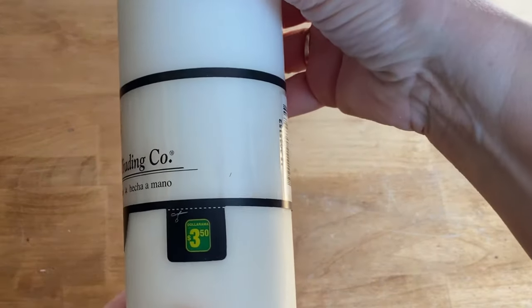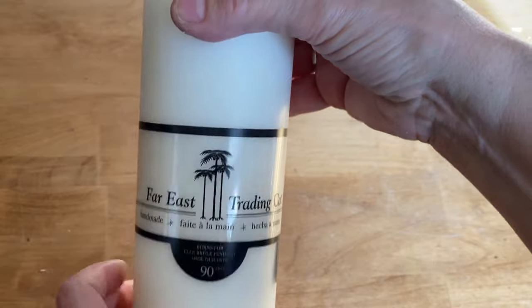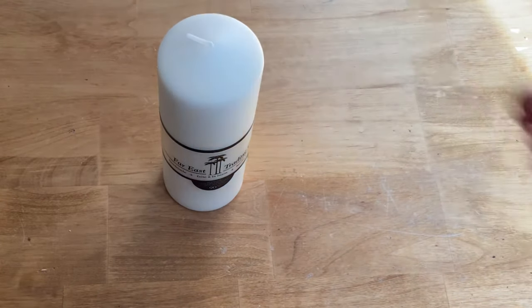This is the pillar candle I picked up at the dollar store. You want to make sure that you pick up a candle that's light in color for this technique.